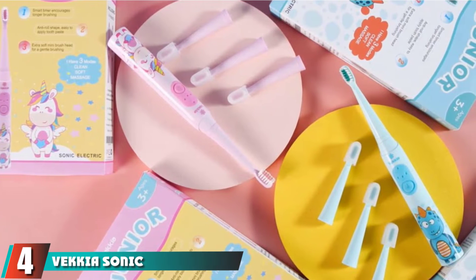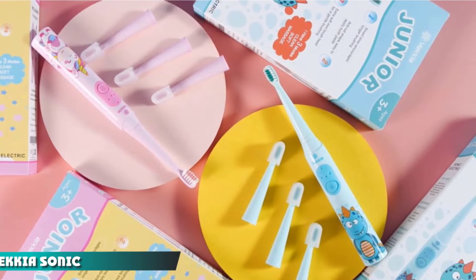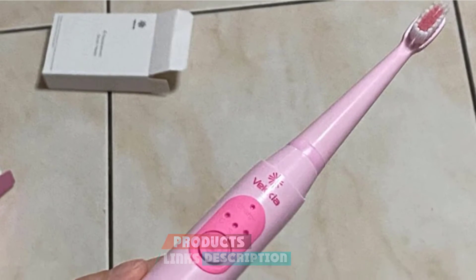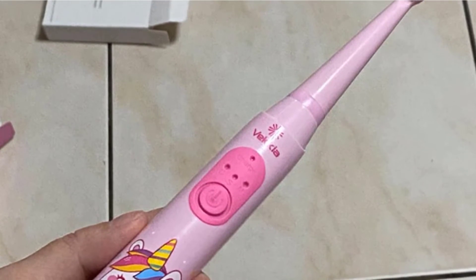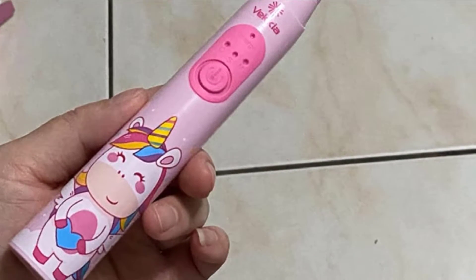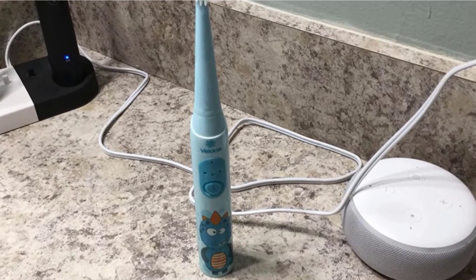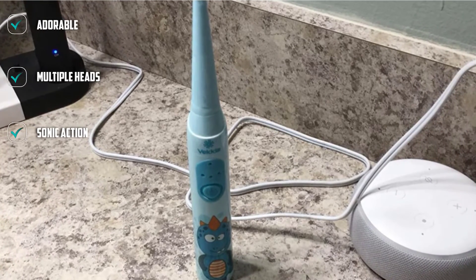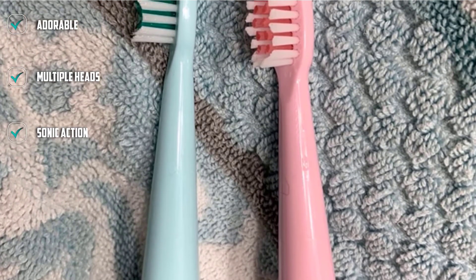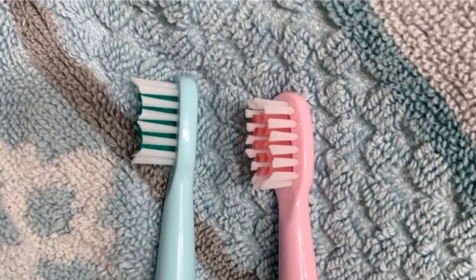Next at number 4, we have the Vecchia Sonic Kids Electric Toothbrush — a cool sonic brush for kids that comes with a charging cord and several extra brush heads for long-term use. This brush is a good kid's size, has an automatic timer shut-off, and three modes for different goals. Kids like this brush for the smaller brush head and gentle sonic cleaning. Parents like the reduction of plaque seen during testing. This option lacks a wall charger, so you'll need an extra or modern wall outlet with a USB port, which is a minor inconvenience.